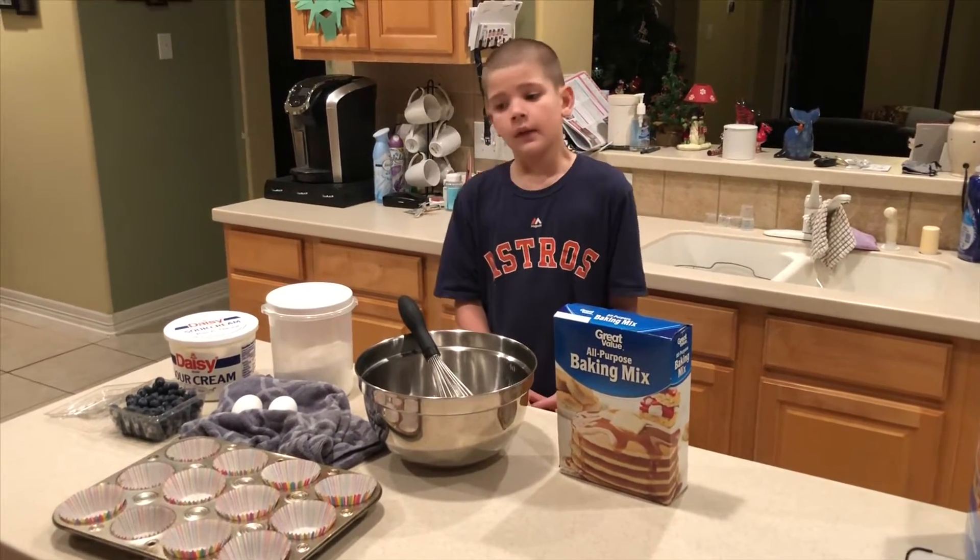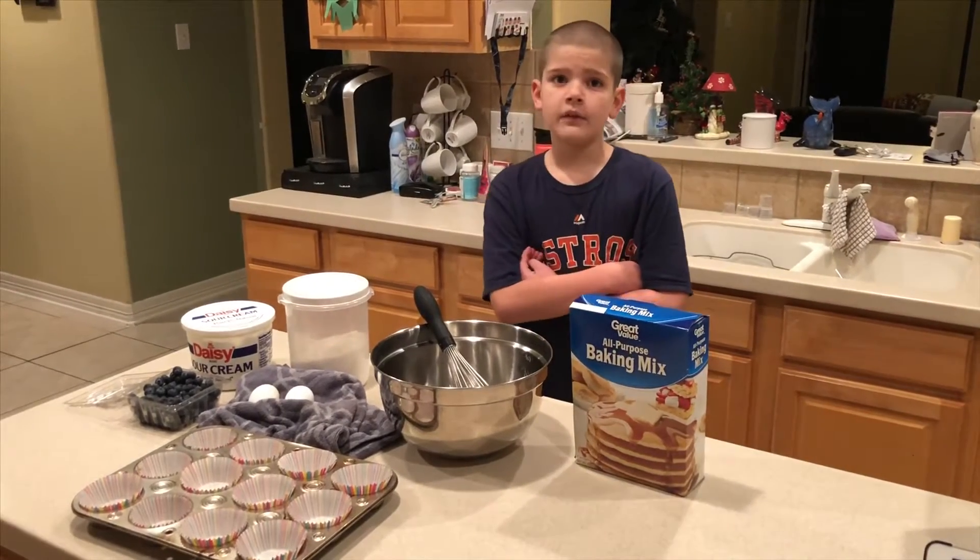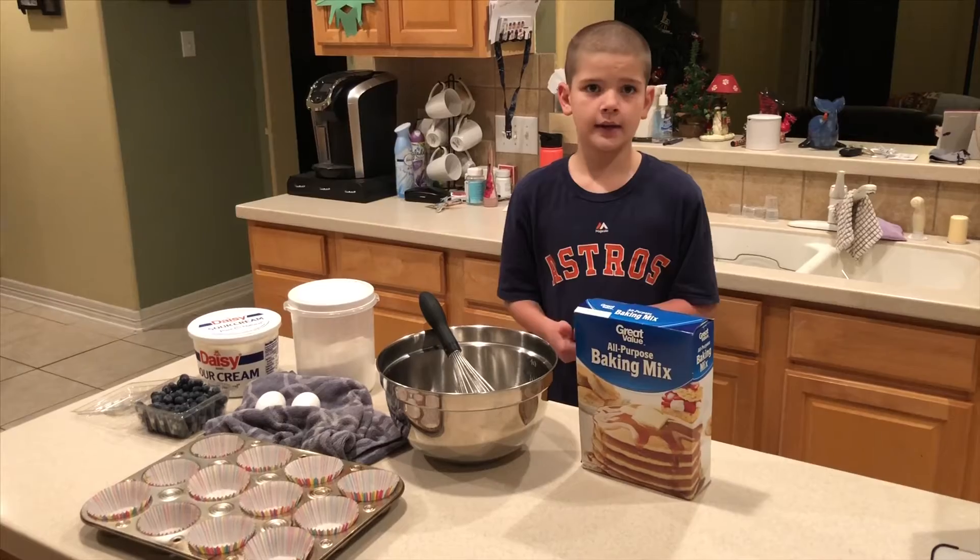Welcome back to Cooking with Kaden. Today we will be making blueberry muffins. Here are my ingredients. Now let's get cooking.